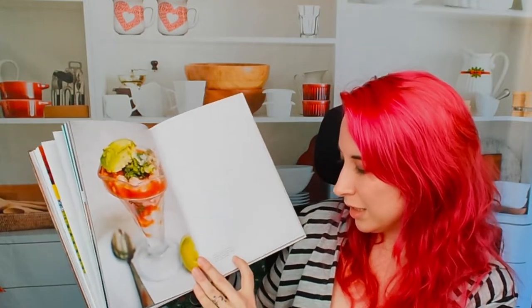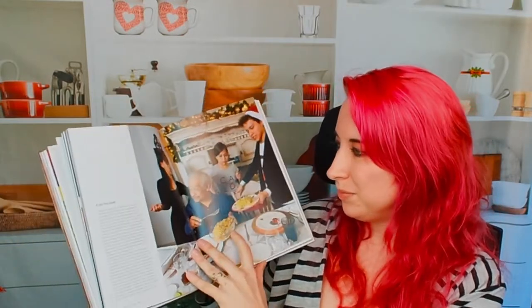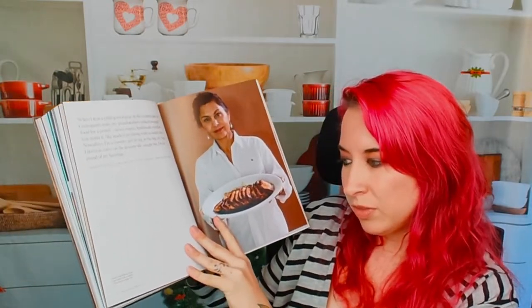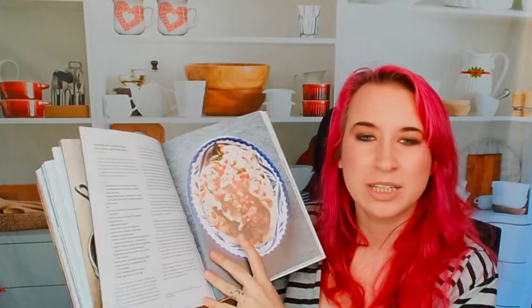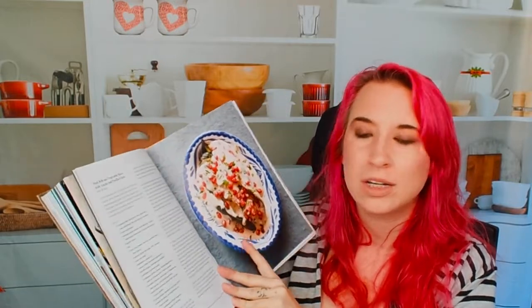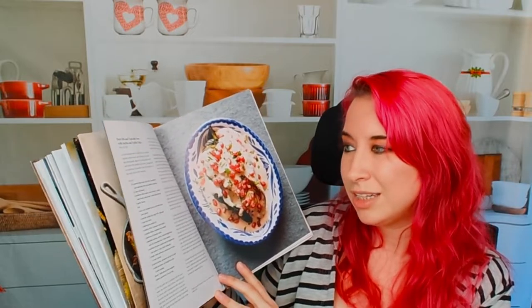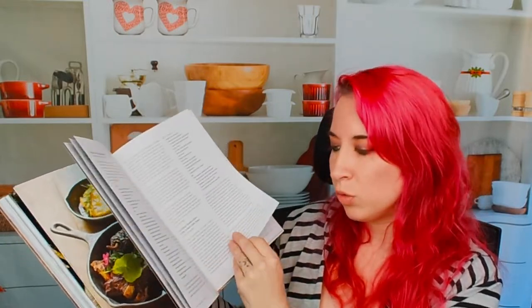This is a seafood cocktail — looks fantastic. Then we have a pork loin with guajillo chili sauce. This one looked really interesting — the first time I flipped through this book, this is the first page it landed on and it was so vibrant. It looks like a cream sauce but it's actually a walnut sauce. This is a stuffed roasted poblano chili with walnut sauce, and the actual recipe is on page 142.